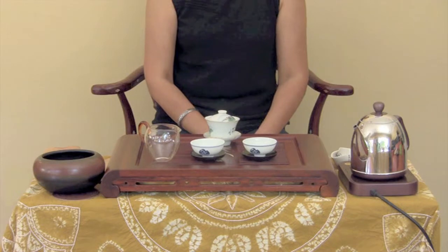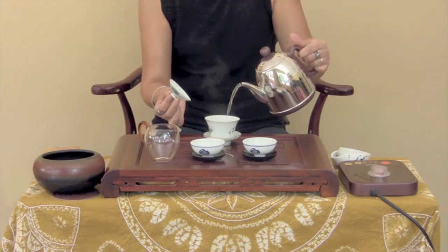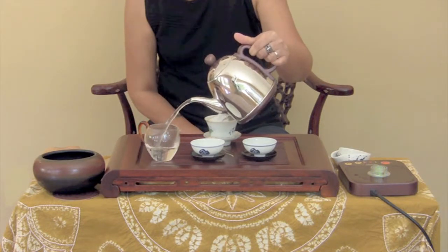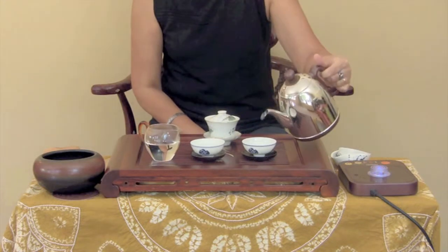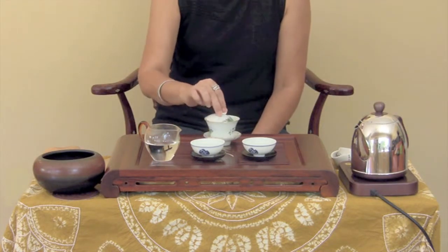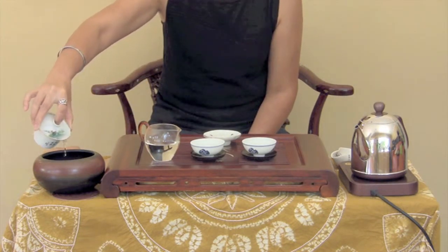Before steeping, first pour hot water into the Gai Wan, the pitcher, and the teacup to heat them up. Pour out the water. To do so, slide the lid to the side at an angle. Stabilize the lid with your index finger, then lift the bowl and pour.